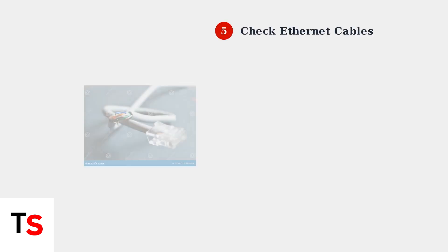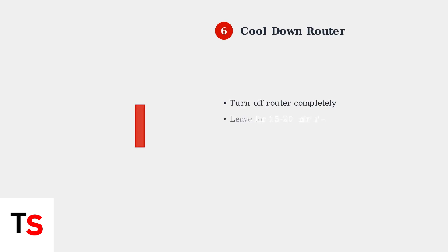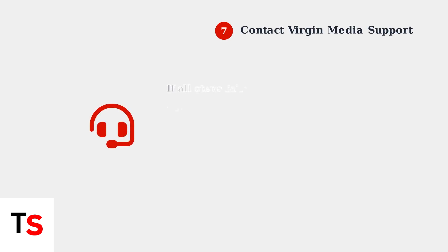Inspect all Ethernet cables connected to your router for any visible damage — damaged cables can cause connection issues and should be replaced. Try letting your router cool down for 15 to 20 minutes before restarting it, as overheating can cause connection problems, especially in warm environments.